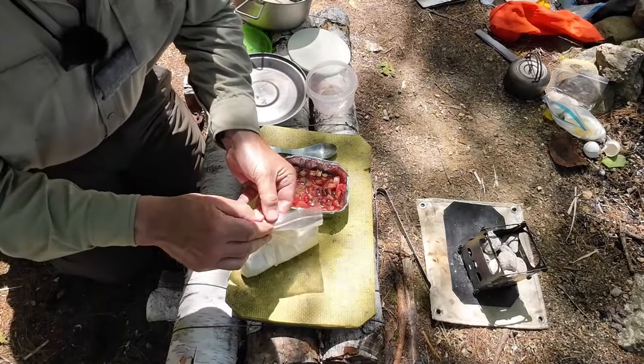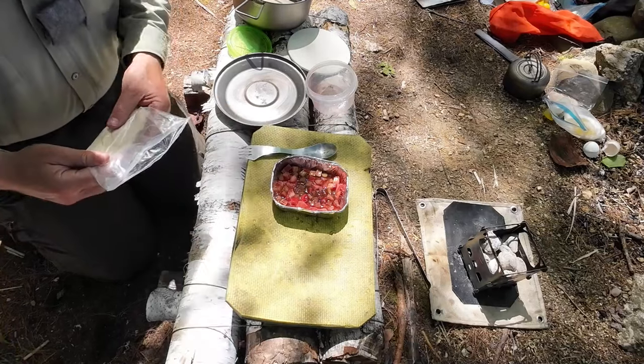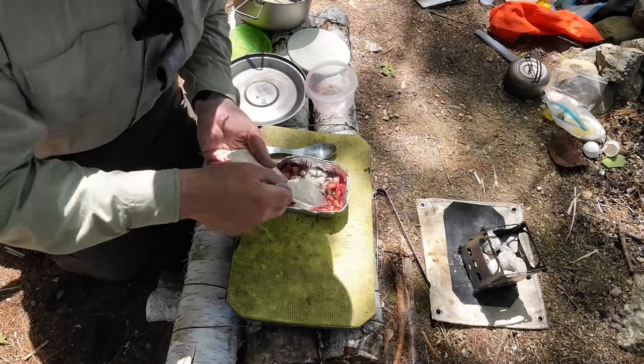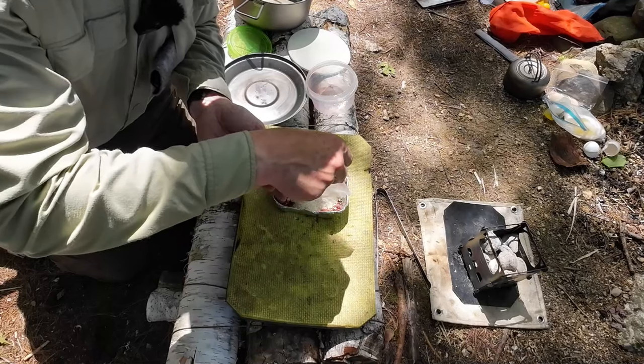Dump number two will be the cake mix — probably not an accurate term for it, but it's basically almond flour, coconut flour, a little bit of baking powder, and a tiny bit of arrowroot flour. Not enough to increase the carbs any, but something that will help hold it together.